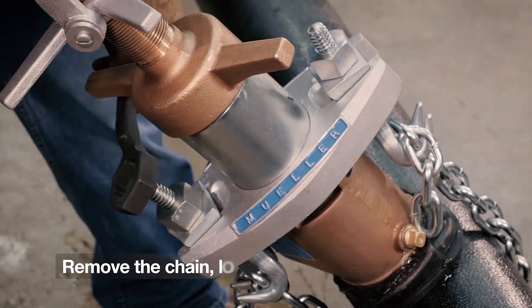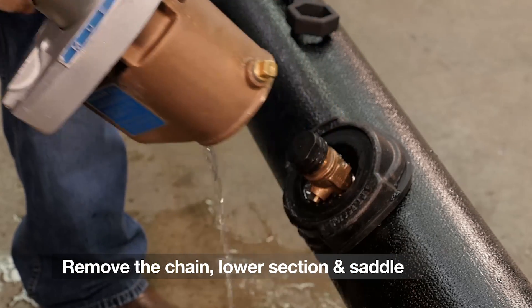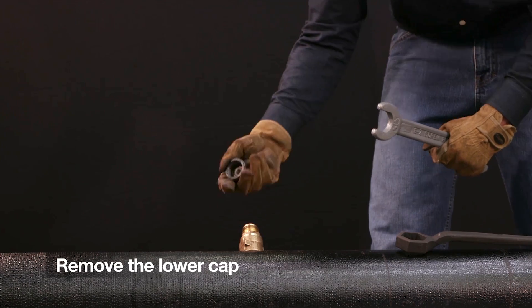Using the wrench, remove the chain. Then remove the lower section of the machine and the saddle. Use the easy release screw plug wrench to remove the lower cap.